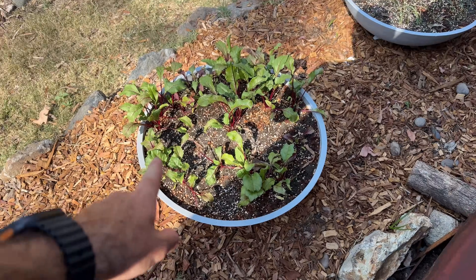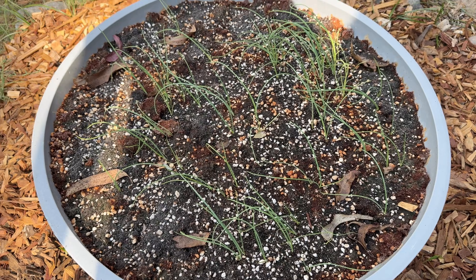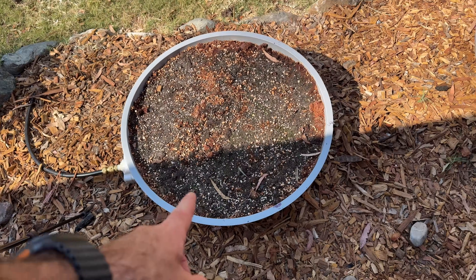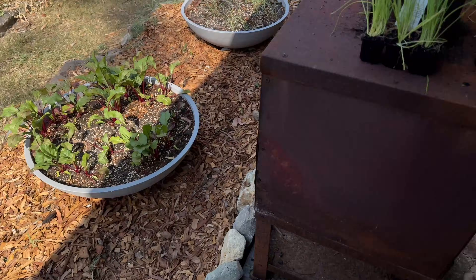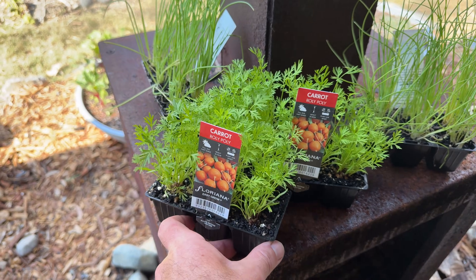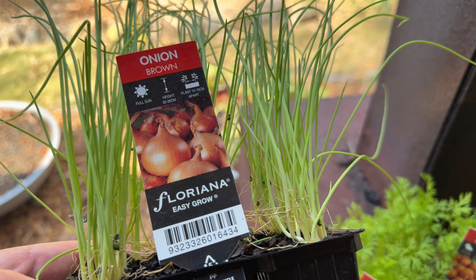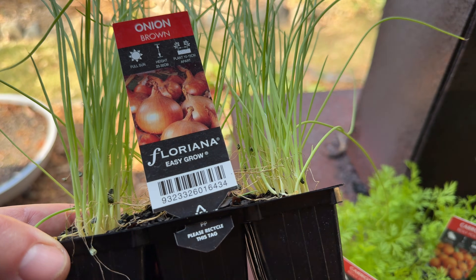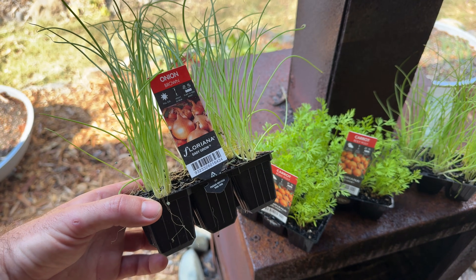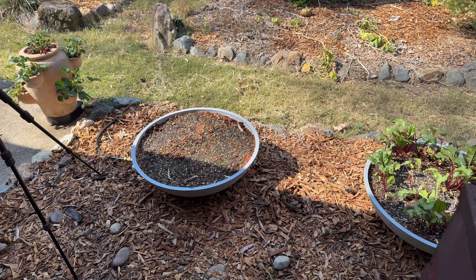So our beetroot and our onions sprouted really well, but the one on the end did not. So what I'm going to do is plant it out — I'm going to cheat a little. We're going to plant it out with roly-poly carrots and some more onions. This is brown onion, and I just got these from the local Bunnings. I'm not even going to bother shaking the dirt off — I'm just going to plant them straight into our wicking bowls.